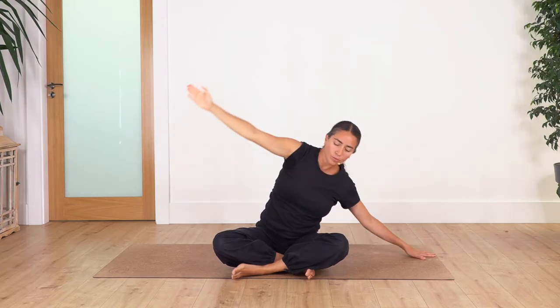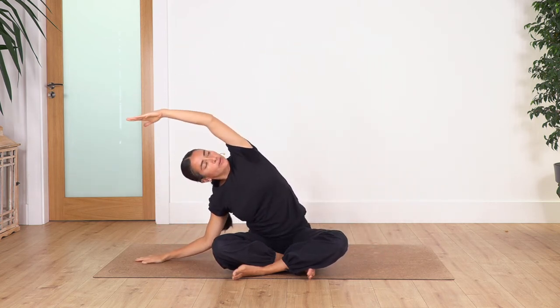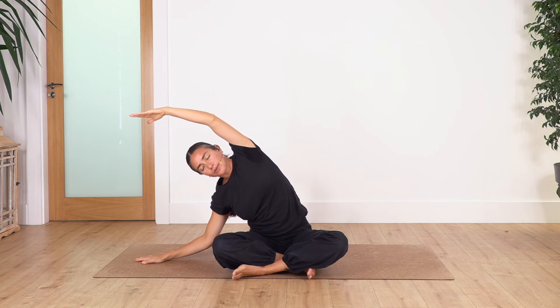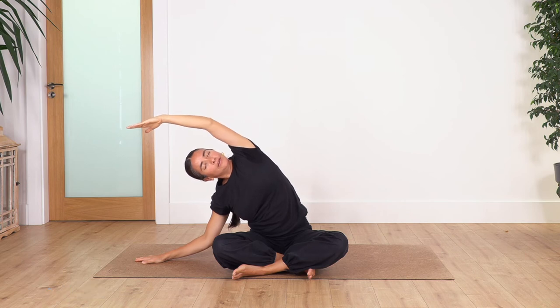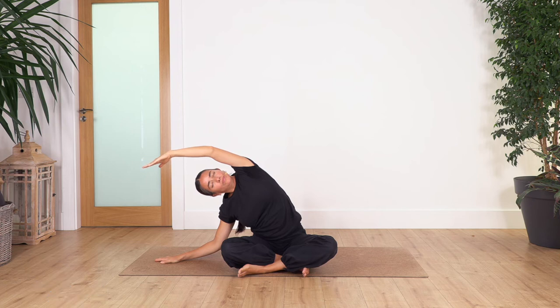Come all the way up and go to the other side. You can look towards the ceiling if you want, or to the front. Hold for four — exhale, really nice sensation. Let's go for three, two, and just one more.